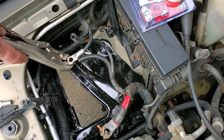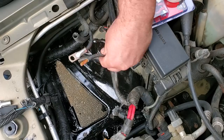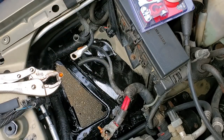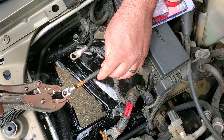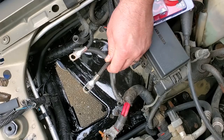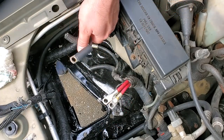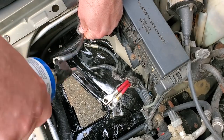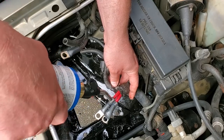All right, should be on there. Excellent. All right, take two. I'm just going to do this two more times for the positive side. Going to put some heat shrink tubing over my connections. This stuff is so much fun.